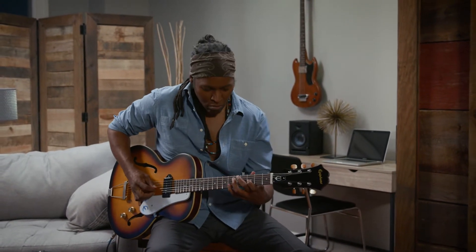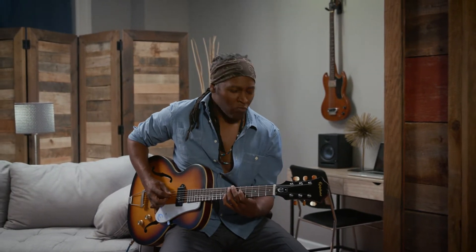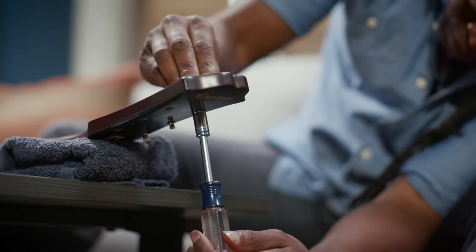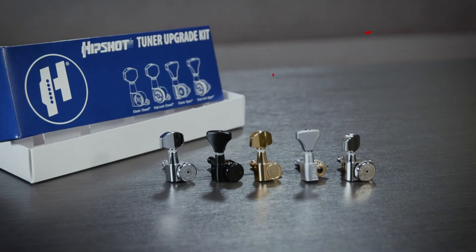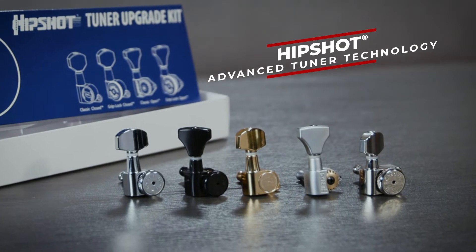Every guitar player loves the feeling of making music with their own hands, and it all starts with a well-tuned instrument. One simple reversible improvement that makes a huge difference on any guitar is upgrading your guitar's machines to HipShot's advanced tuner technology, and it's as easy as changing your strings.